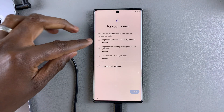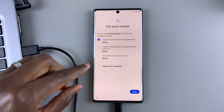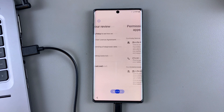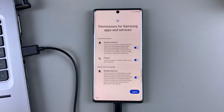Then agree to the end user license agreement. You can also agree to all the options — this is optional. I'll just agree to the end user license agreement and tap on next. You need to give permissions for Samsung apps and services, nearby devices, and phone. Toggle on all the options that you want to agree to and tap on agree.